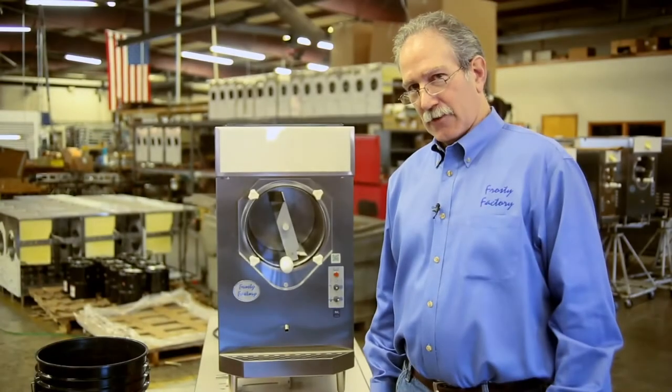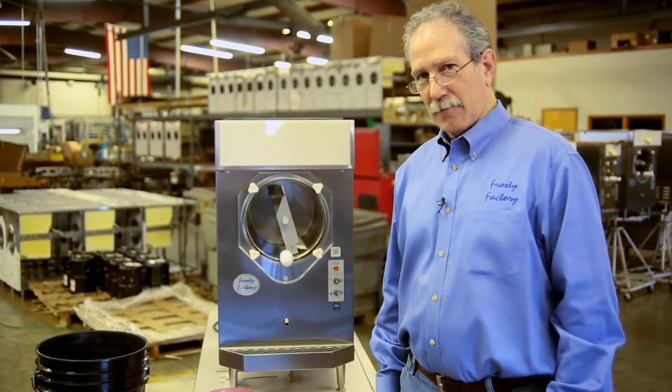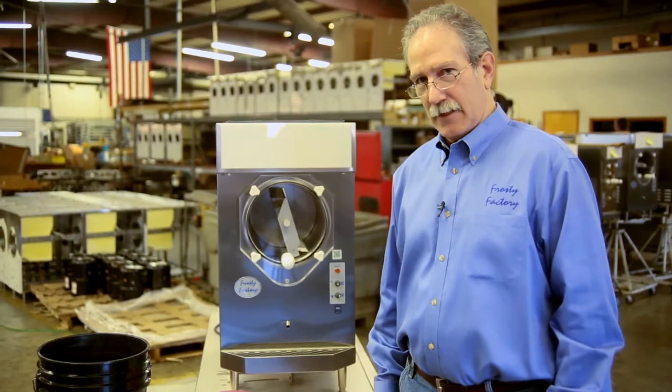Today we're going to go through the basic cleaning and assembly procedures for a Frosty Factory machine. This is the large model, but they're basically all the same in the cleaning and assembly, so we're going to go through it step-by-step and show you how easy it is.